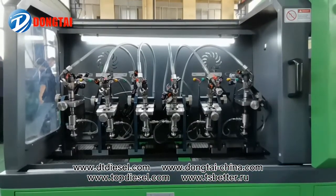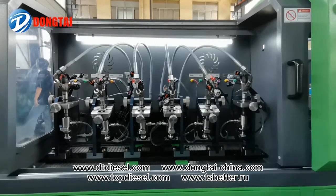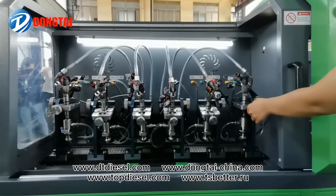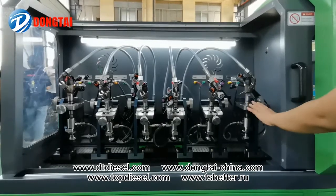Our CR726 can test six injectors at the same time — Bosch, Denso, Delphi, Siemens, and Piezo injectors. We also equip it with our best quality useful supporter, and it can be used with almost all kinds of injectors.